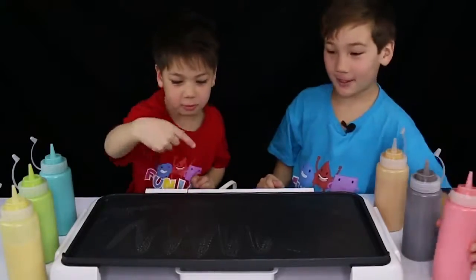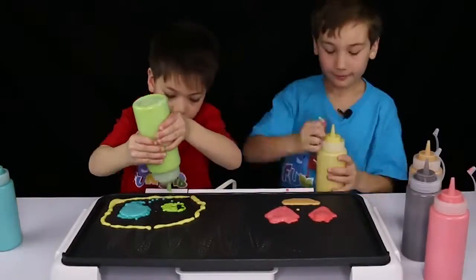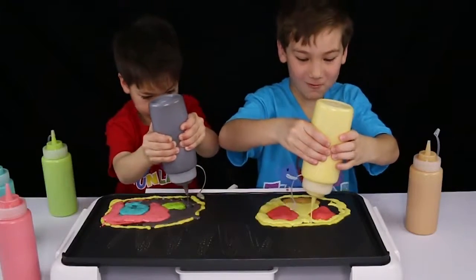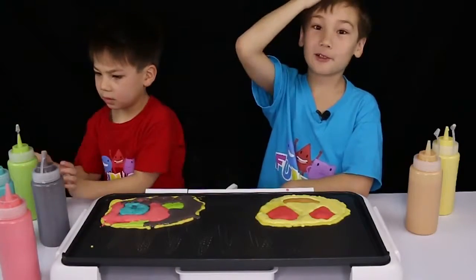I'm going to start with the red. That doesn't look good. This is really difficult because you have to squeeze it so much. I just got to wait for it to cook. I think mine looks really good.